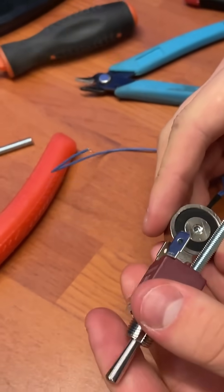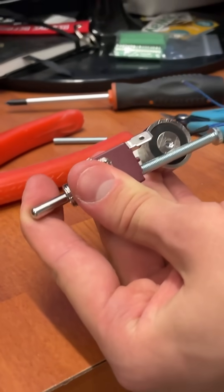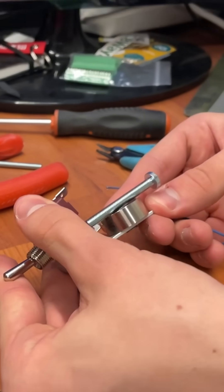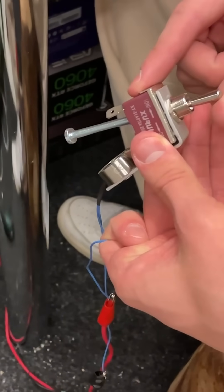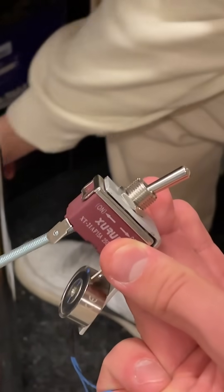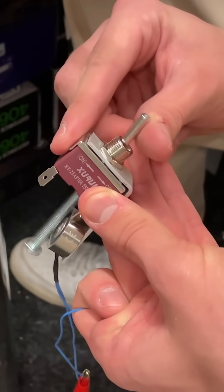Here you can see how the screw hits the magnet, sticking to it when powered down. And here we're just doing a test run — no power — and the valve is going in.